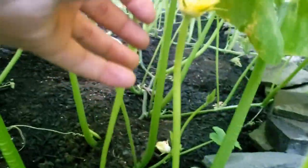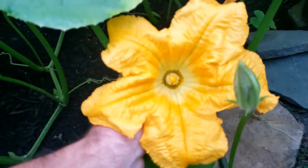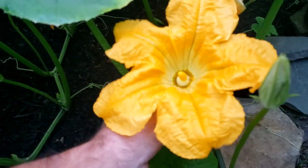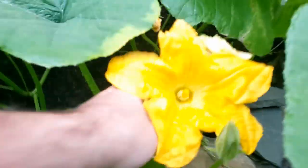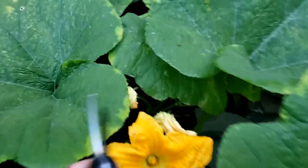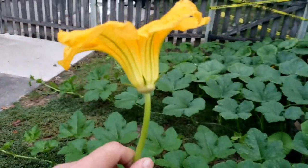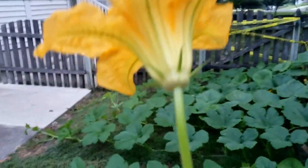So this is the male flower — they are very long and tall and they do not have anything on the bottom of the flower. I've never really seen pumpkin flowers before growing pumpkins; they are orange just like pumpkins. I'm going to cut this off just so I can show you guys what it looks like. Okay, so again, this is the male flower — no bulb on the bottom. Now I'm going to show you the female flower.